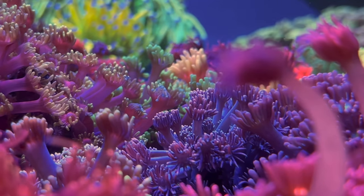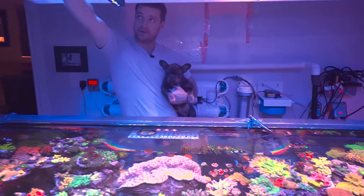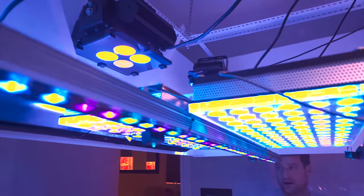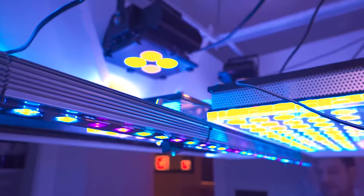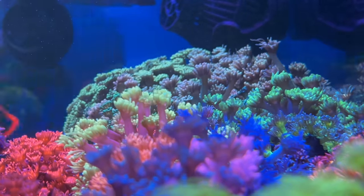All of these are running different PAR values. These three lights are turned up the most. I have my Amazone and 960s and 80s all running a little bit of a lower program up front because Goniopora likes really low light and a lot of nutrition.